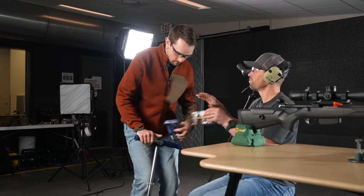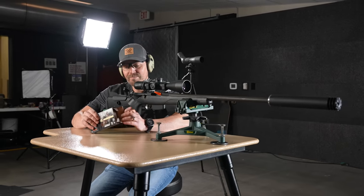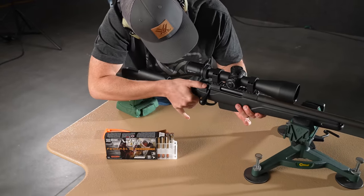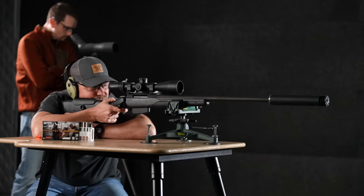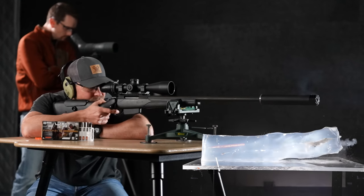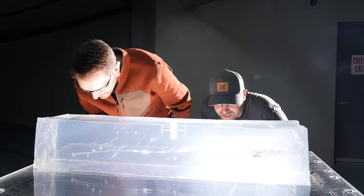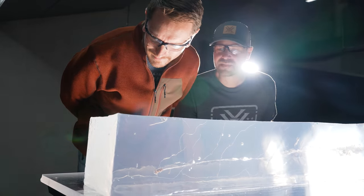Here we go with the copper counterpart: a 180 grain Federal Trophy Copper, also leaving the tube at 2960. Not shocking, but impressive in the penetration department — 35 inches, textbook expansion. This bullet did everything it needed to do to drive deep and get the job done.